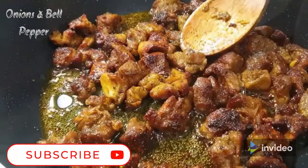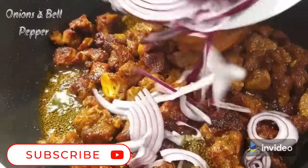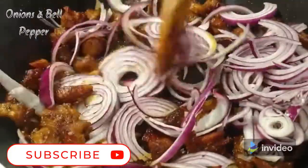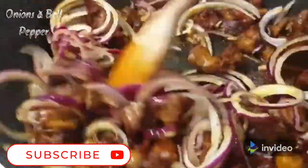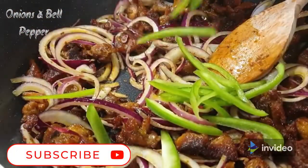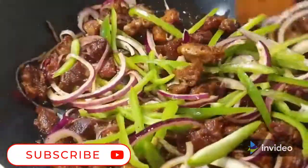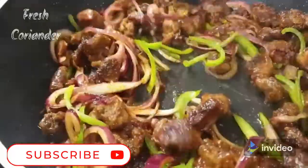You can even serve it as it is, but I prefer to add some veggies, so I'm going to add some onions. I'm just going to fry the onions until they're translucent, not crispy or too brown. Then I decided to add in some green bell peppers. You can go ahead and add colored bell peppers — the red, the yellow — and you can even add any other veggies that you prefer.